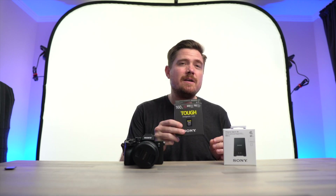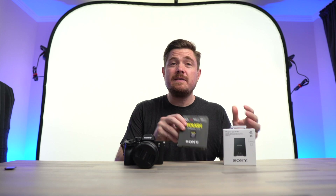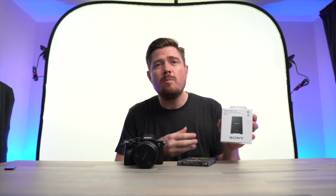When Sony announced the A7S III, they also introduced a new media type, the CFexpress Type A card. Now, at the same time, Sony also came out with a CFexpress Type A card reader, which they labeled the MRWG2. However,